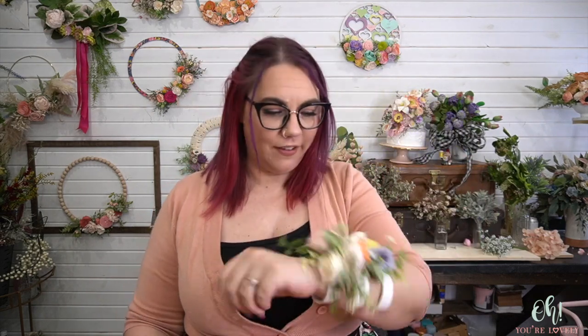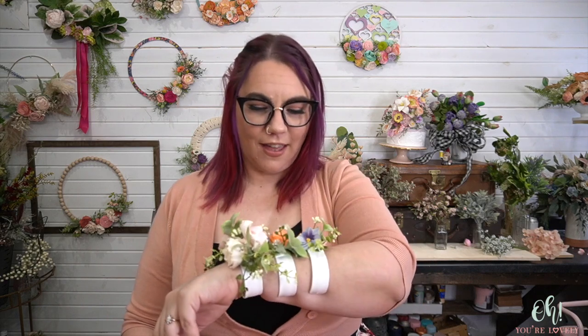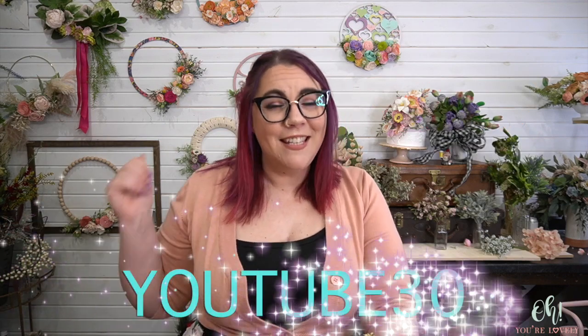You can find these slap bracelets over on Amazon — they say children's size but don't let that fool you, they'll fit a good thick wrist. You can wear an entire bouquet on your arm, like who wouldn't? It's so pretty. If you're loving this tutorial, make sure to subscribe and ring that bell. To find out about the 150 style solo wood flowers along with craft supplies and greenery, go to ohyourlovely.com. And if you're new around here and want to give the flowers a try, use the code YOUTUBE30 to get 30% off your first order. Alright guys, that's all I got — have a lovely day. We'll see you super soon. This is Stephanie from Oh Your Lovely.